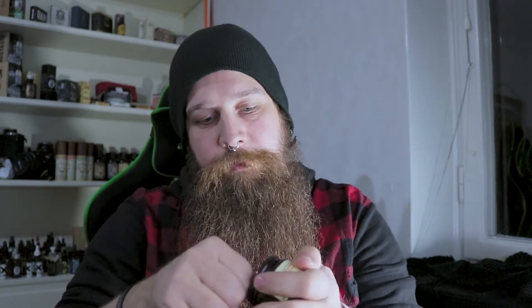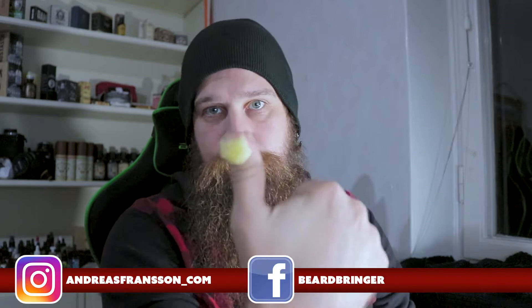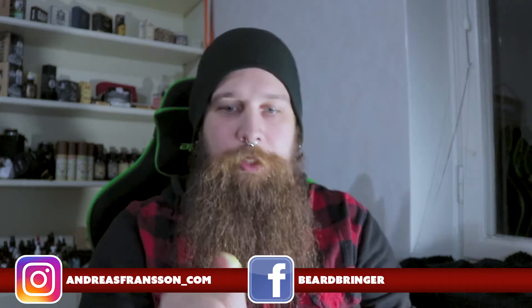Then I'm going to take the back of my thumb and get this much balm — it depends on how much beard you have, but this is a good amount. Make sure it melts in your hand and dissolves, then just brush it into your beard. It smells so delicious, it smells like apple pie and vanilla.